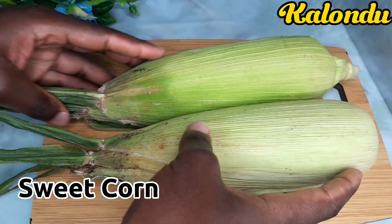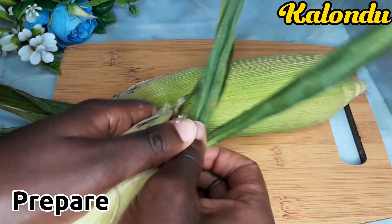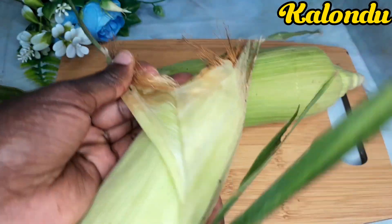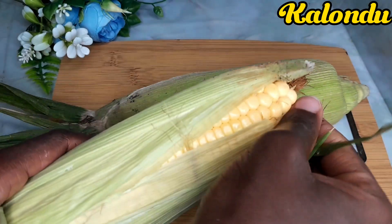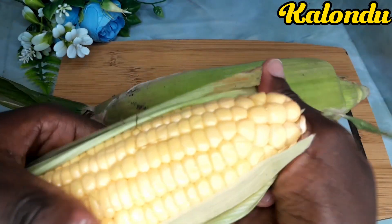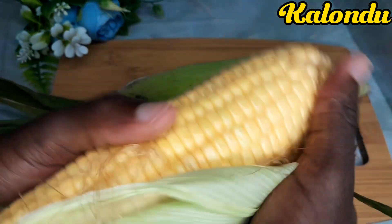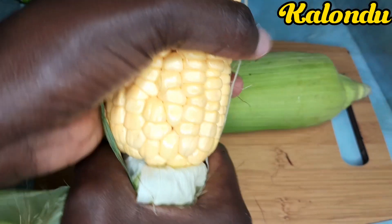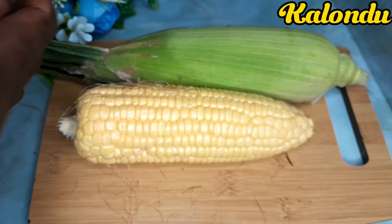I used only two sweet corns. I started preparing — as you can see, I removed the outer husks of both sweet corns.